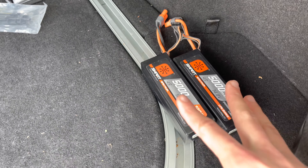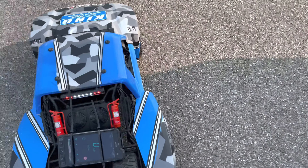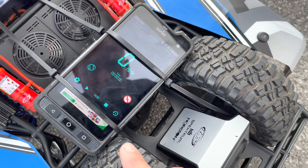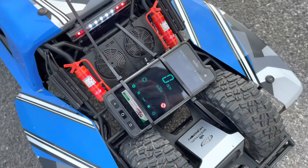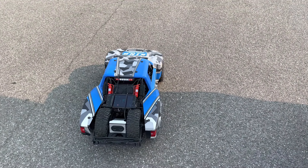All right guys, here we go. We've got the Spectrums out, the RC Powers are in. GPS back on. Let's run a trip time — same thing. See if we can get any different results or if we come up exactly the same.